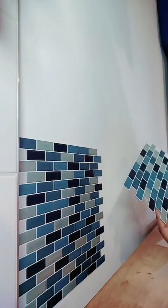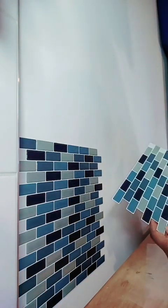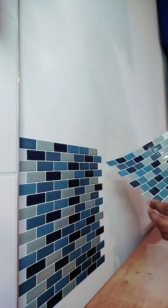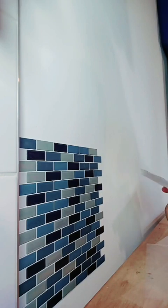Je prends une deuxième feuille. Ça fait un peu comme un puzzle, en fait. S'il vous plaît, partagez le live pour me soutenir. Faites-moi un coucou pour que je vois qui est là.